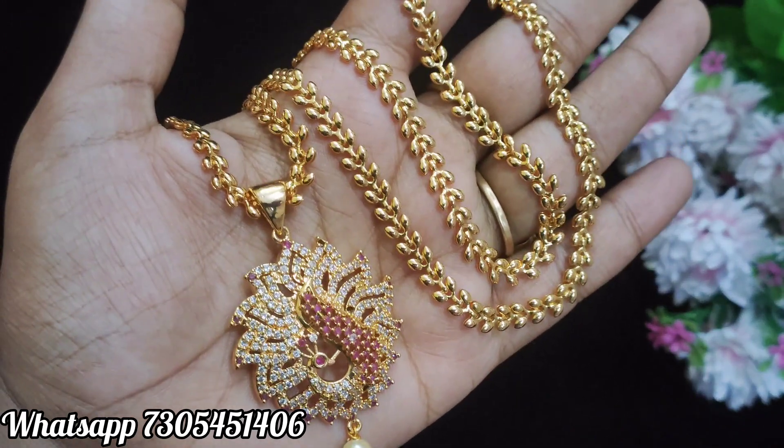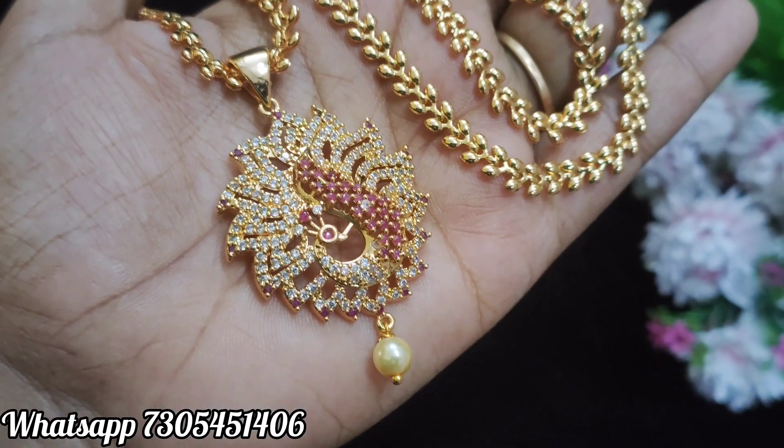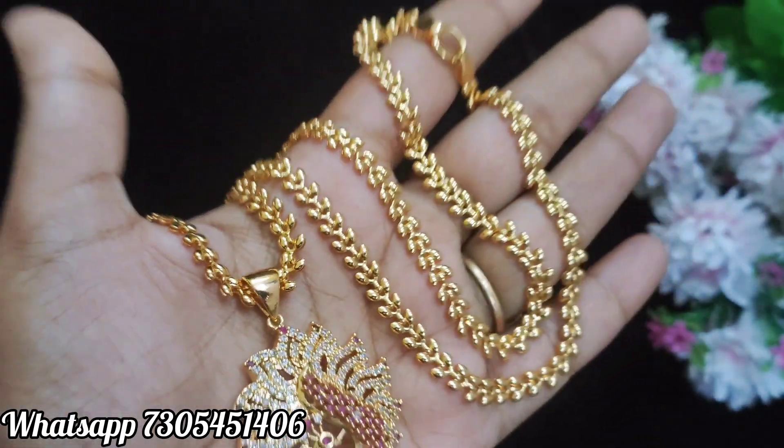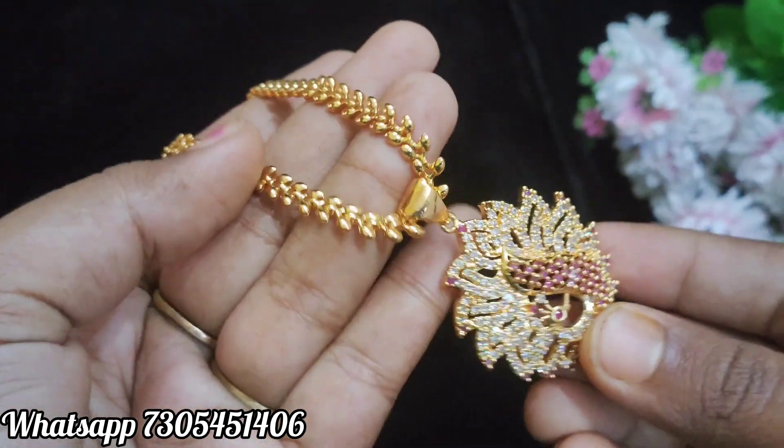What we will see in our design is 80 stone dollars. Here is the dollar combination of pink and white stone, and the dollar is good. So close up, finish it.